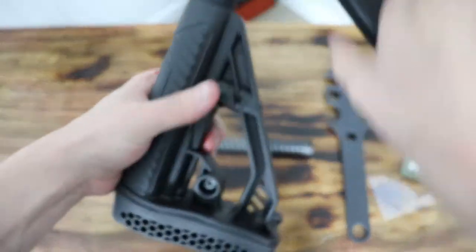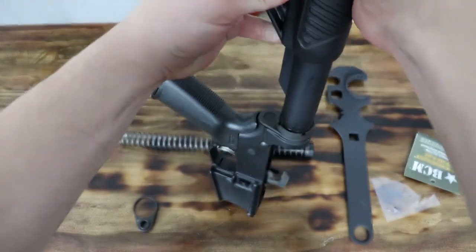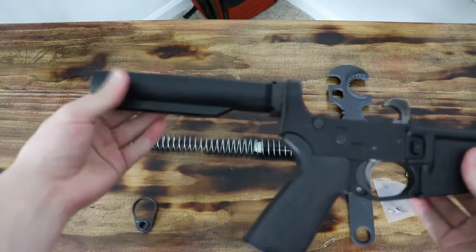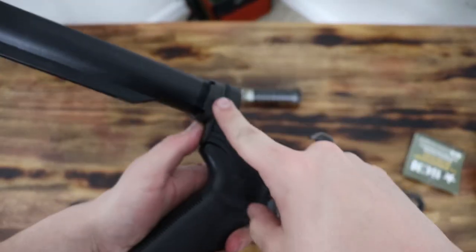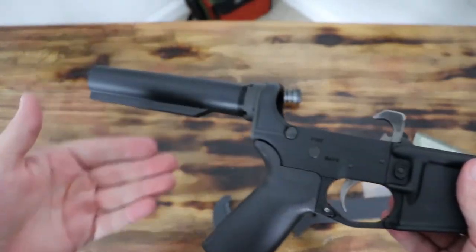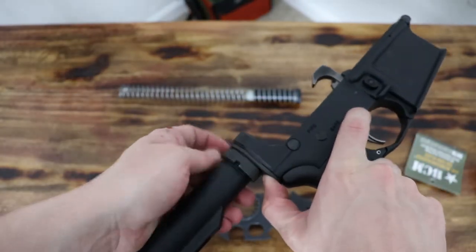Now you want to remove your stock. So your stock's now removed — basically you're taking apart your whole rifle. What you want to do is remove the castle nut and start taking the whole back part of your AR-15 off. I've already broken the castle nut loose.